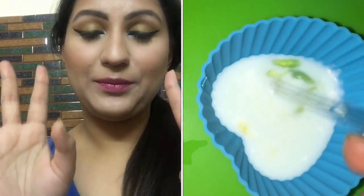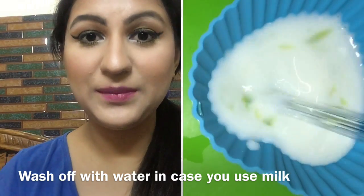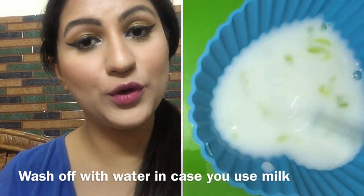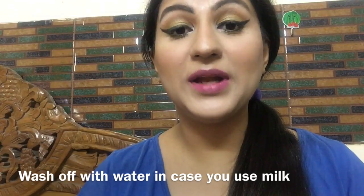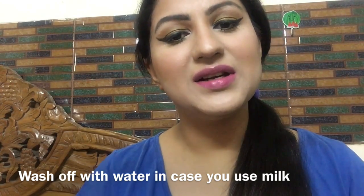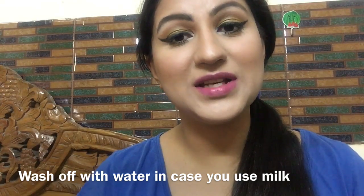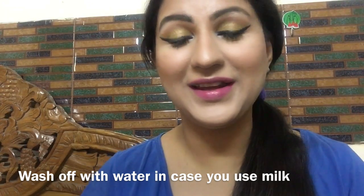Seventh use: You can mix aloe vera gel with cream or milk and use it as a face mask for 5-10 minutes. After using it, your skin will look very healthy.